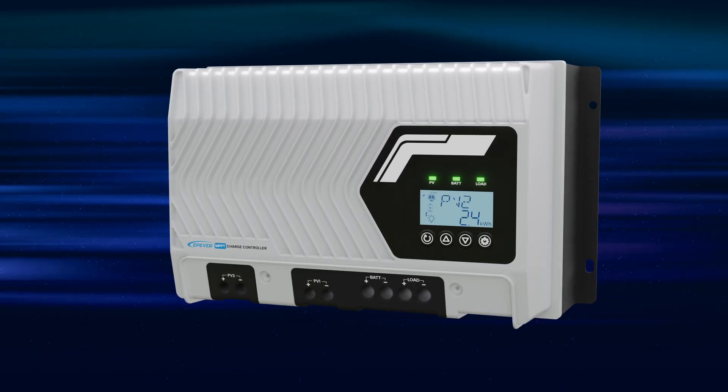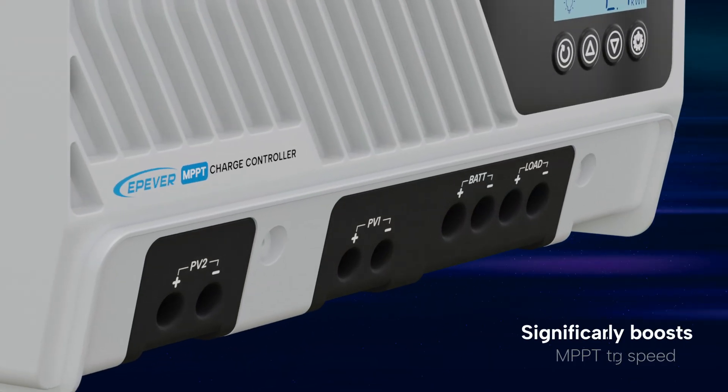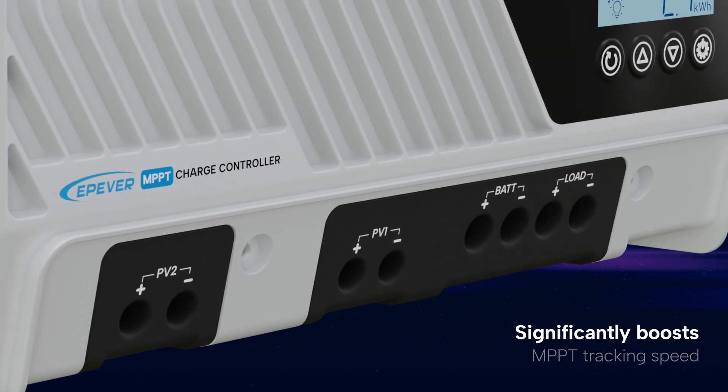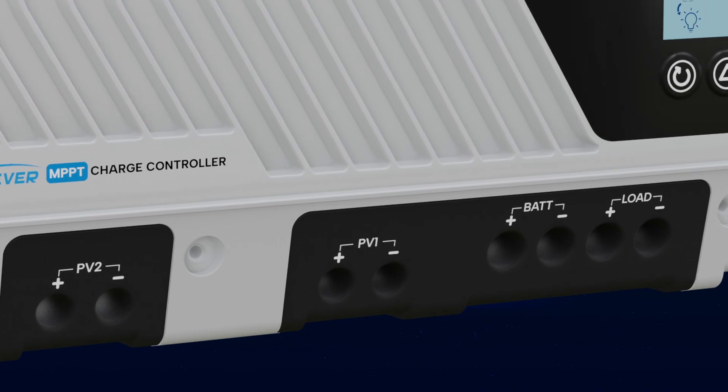With its advanced MPPT control algorithm, the IT NC Series significantly boosts maximum power point tracking speed, ensuring optimal performance of the photovoltaic array in any condition.